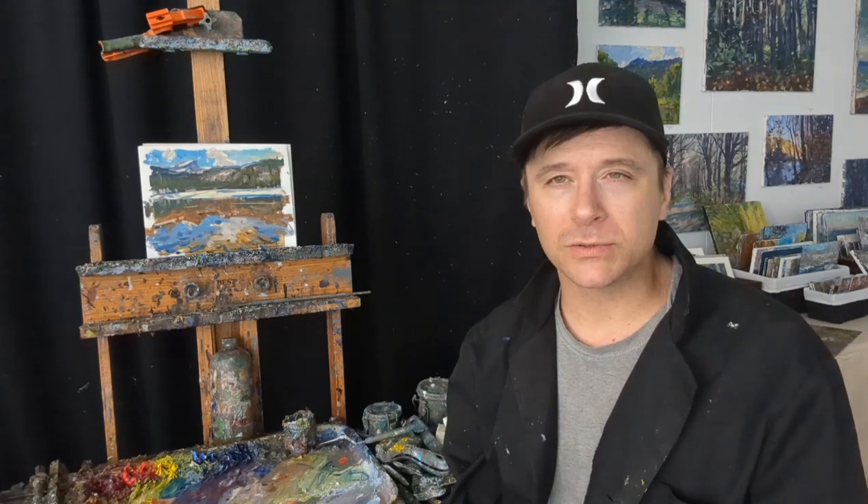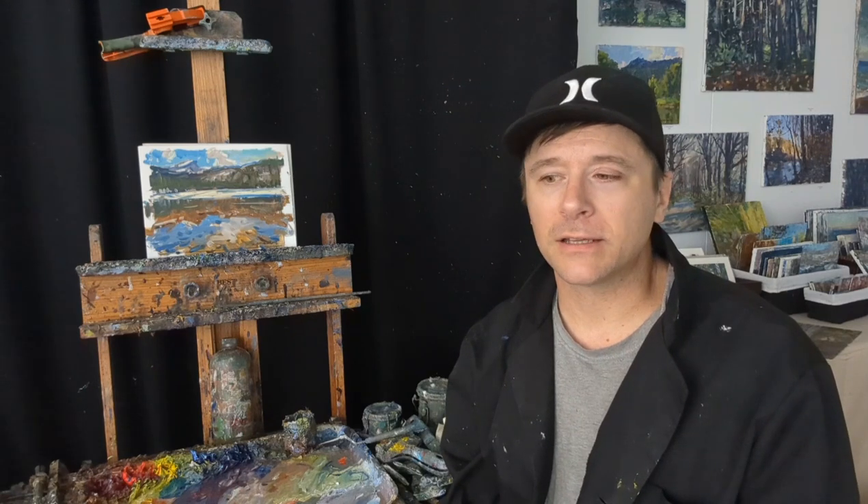What's up everybody, Kyle Buckland here with the Artful Souls. I just want to take a second to show you a couple little studies that I did recently. I got to teach out at the plein air convention and expo last month in Denver, Colorado, and had a lot of fun out there.